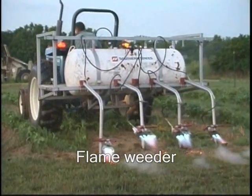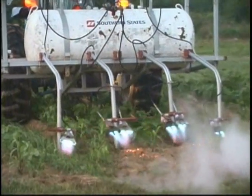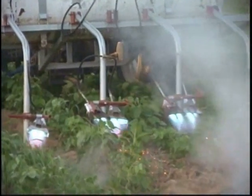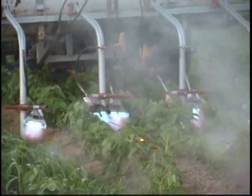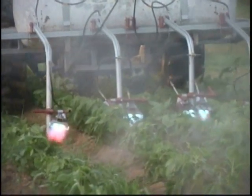A flame weeder was used to kill weeds between the crop rows with heat. Propane torches were aimed carefully to hit the plants between the rows without damaging the crop. The tractor had to be driven slowly to ensure that the weeds were exposed to enough heat to rupture their cell walls.